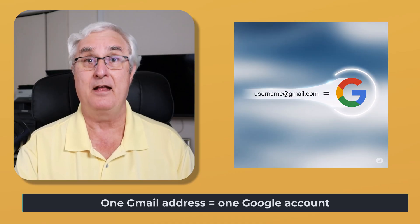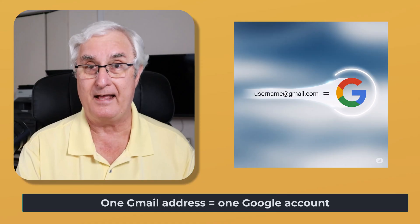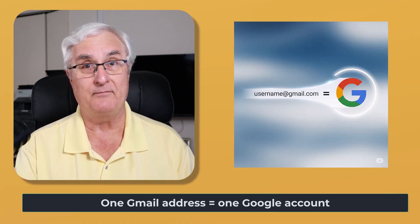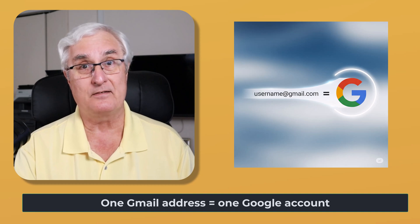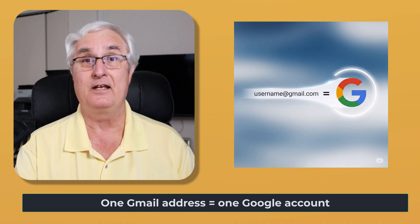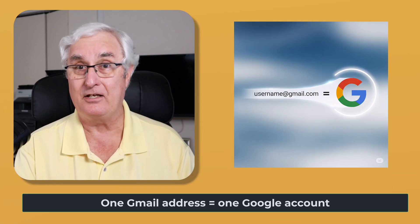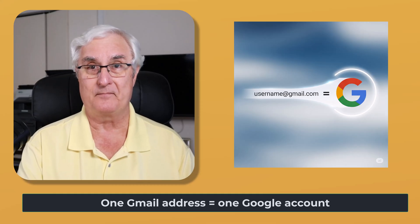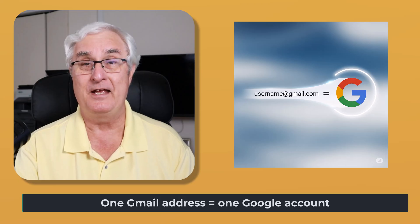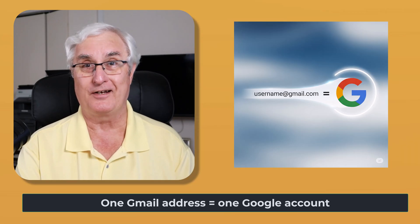Having five Google accounts means you have five Google Photos accounts, five Google calendars, five Google contacts, and five gigabytes of storage for each account — so 25 gigabytes of online storage total. Each Google address will have a login username and password. Before you even open the box of your new Chromebook, find your Google login and password, or your Gmail login and password.